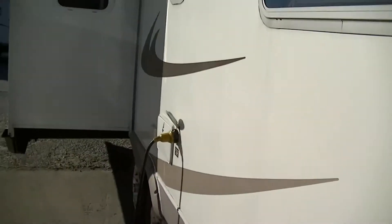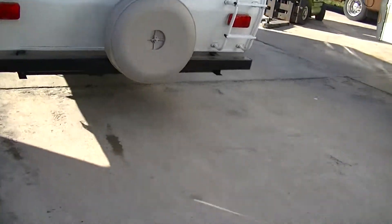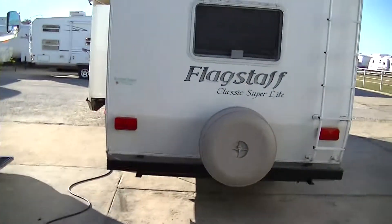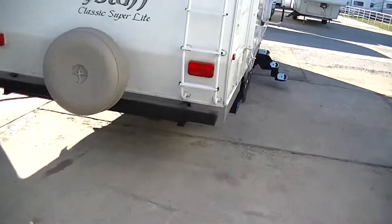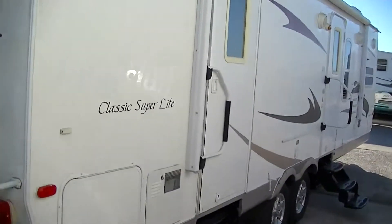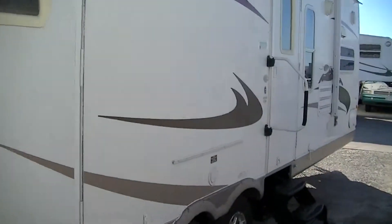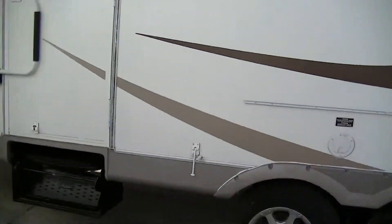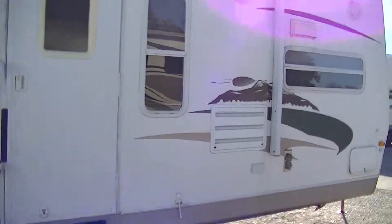Outside shower there in case you get dirty and mama won't let you come in. Rear mount spare in case you've got to fix a flat on the side of the road — we hope you never have to, but it's easy to get to if you do. A ladder in case you need to get on the roof. A truly awesome power awning for your party on the patio pleasure. And there's actually a back door here in case you've got to slip out the back. Built-in sound system outside so you can get your jam on.